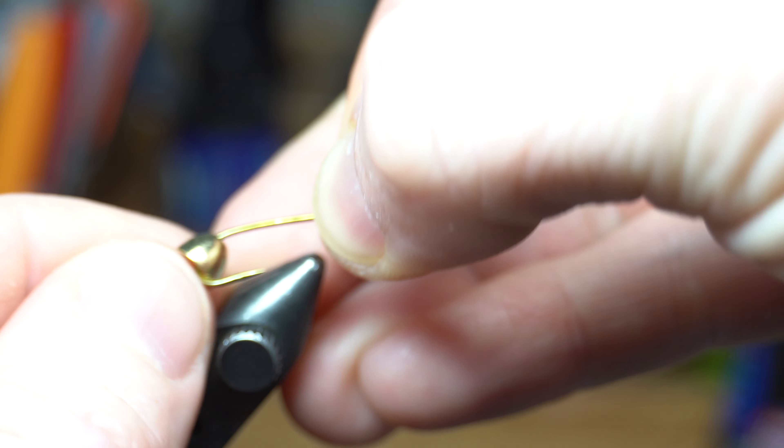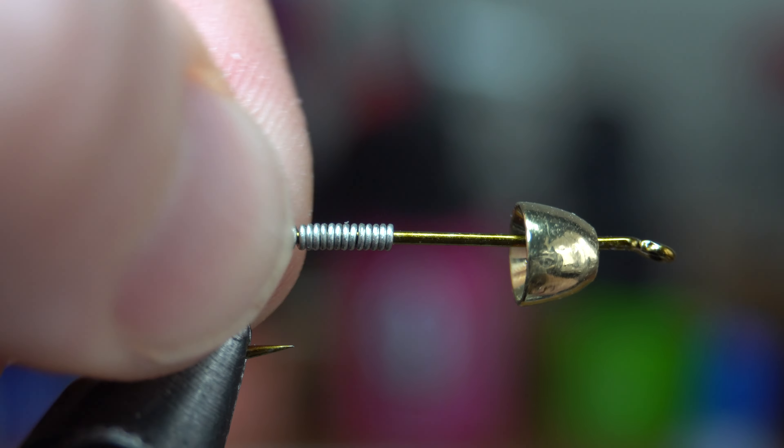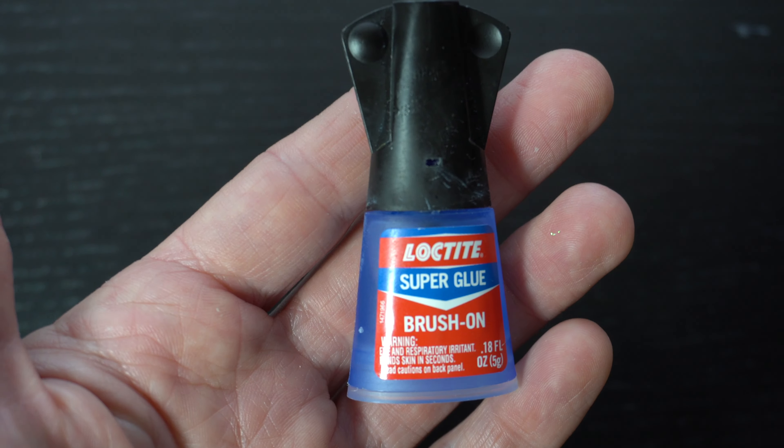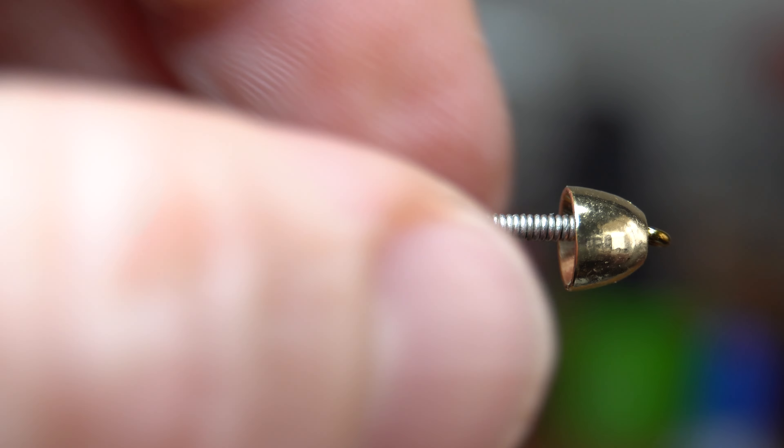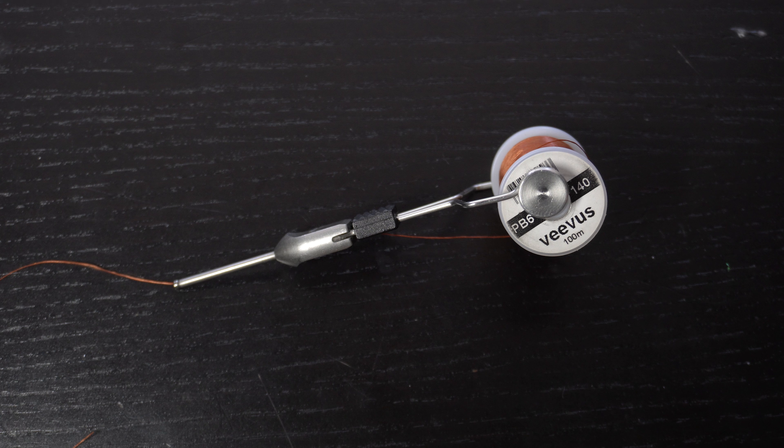Place the hook and cone securely in your vise. To add extra weight, let's wrap some .015 size lead-free wire onto the hook. I like to make about 15 or so wraps with the wire to get it really heavy. Then add a drop of super glue on the shank and push the wire up under the cone.